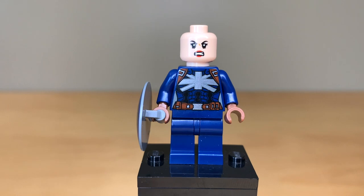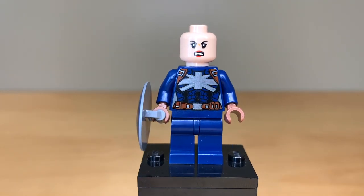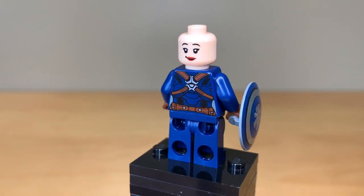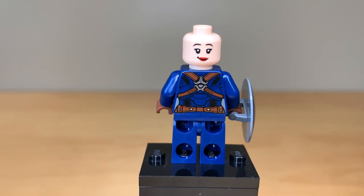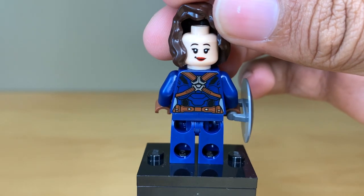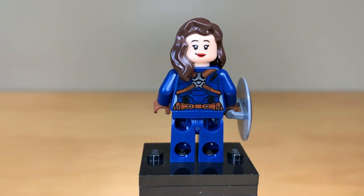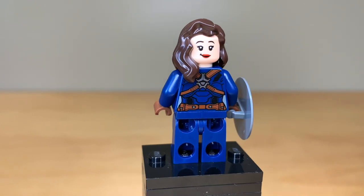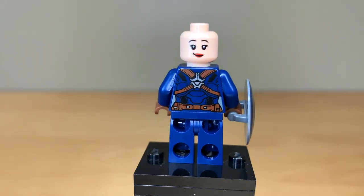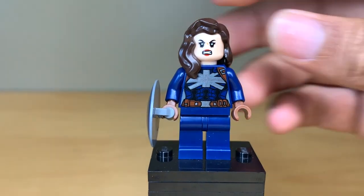I also don't like the face print. The angry one is okay — it looks enough like Peggy, even though it looks a little bit young for her, like almost teenager-y. But the other face just doesn't work at all. She does have a shield attachment point on the back like Steve did, but that face looks nothing like Peggy. I don't understand why the CMF face print wasn't carried over instead of reusing Tonks's from Harry Potter, which is what this face print is.